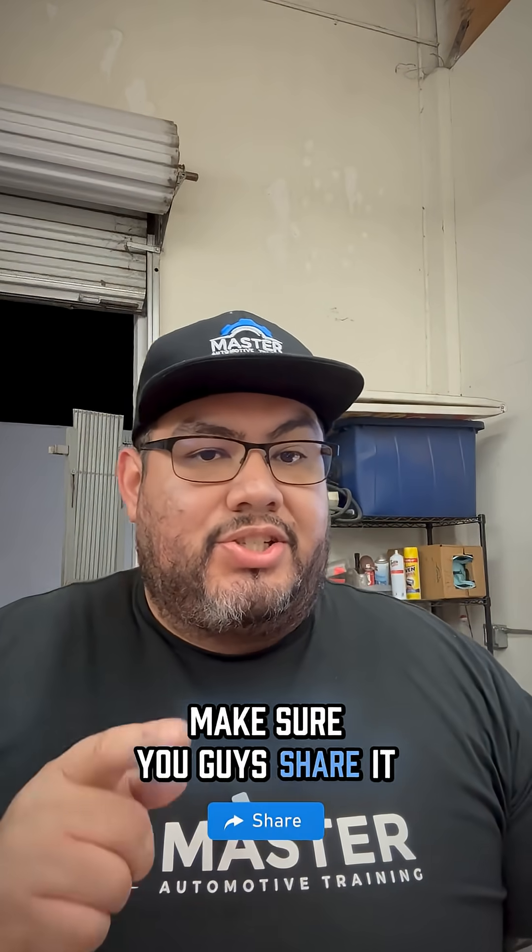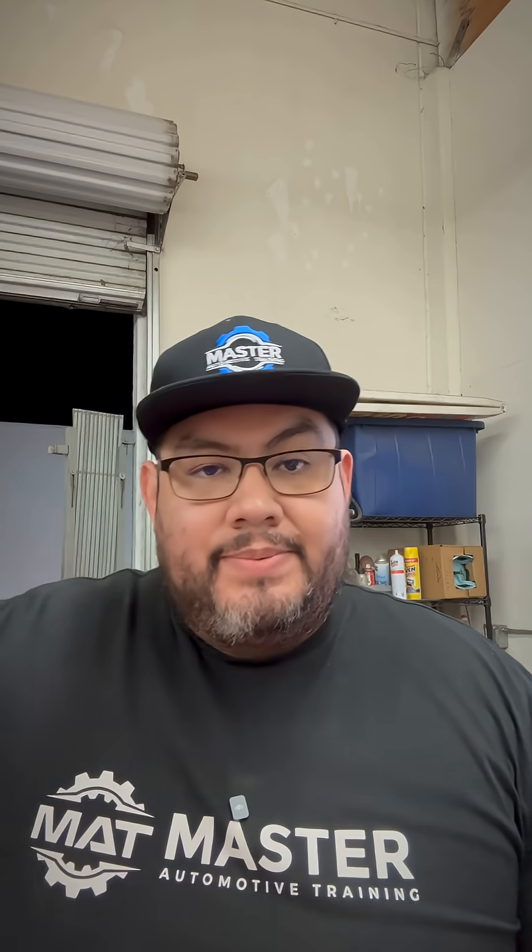I know this was useful — make sure you guys share it, comment below, and tag somebody so we can continue to help other techs out in the field. See you guys on the next one.